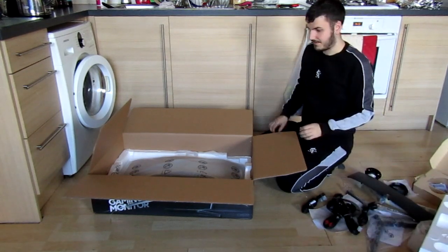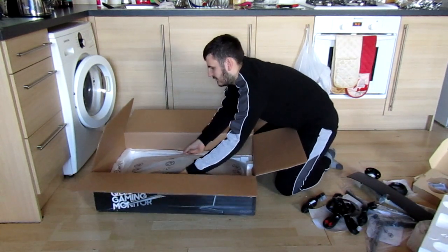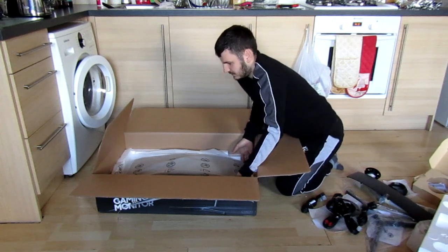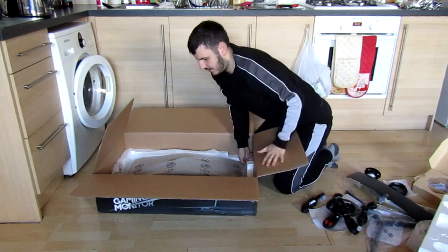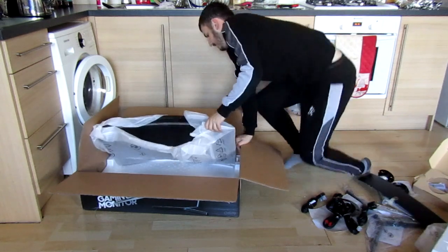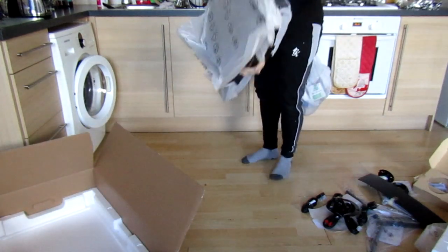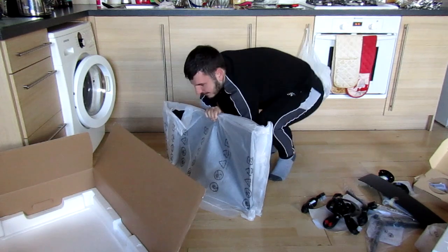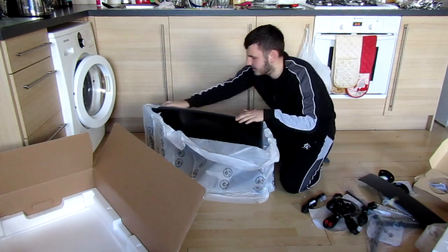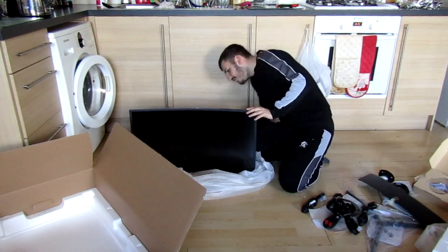Now it's time to get the main attraction out, which is just here. No idea how I'm actually going to get it out. It's a lot heavier than the other one. Here's the trick — not to drop it and smash it. So here we go. This is the 32 inch curved gaming monitor.